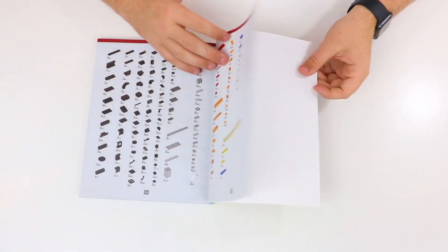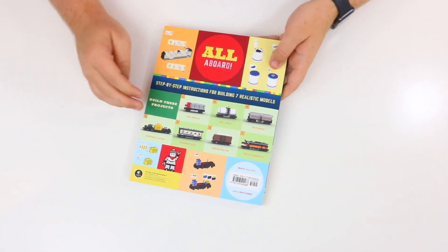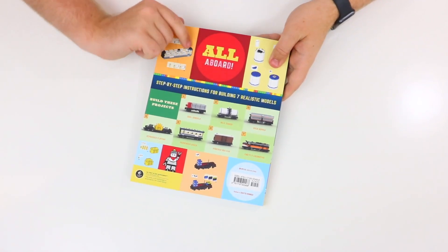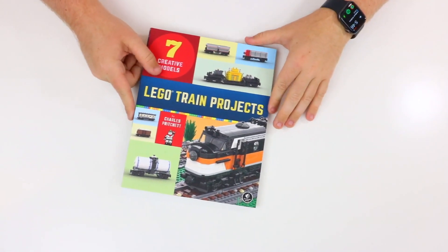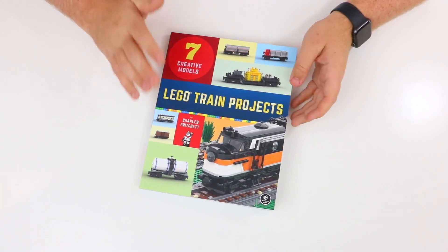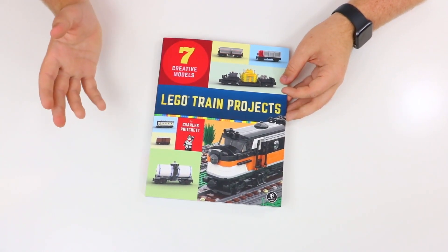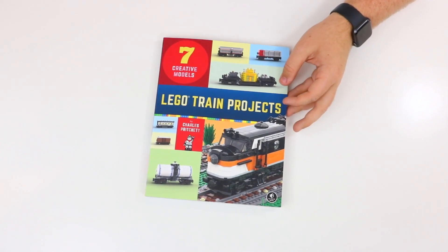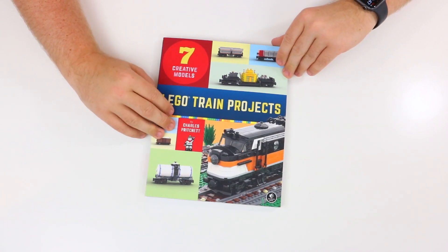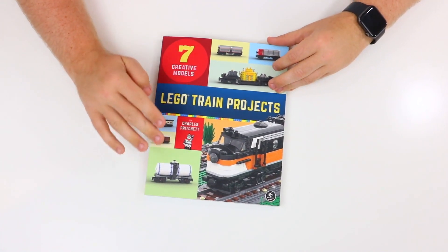This one doesn't actually give any alternative models, and that brings us to the very end of the book — a nice overview of all six different car models, the step-by-steps, and the different color schemes. Overall, I just think this is a really fun book. I would love to try building some of these Lego trains — the builds are really great. Shout out to the designer and author who did all of these models. Let me know down in the comments which of these models is your favorite, and if you had this book, which model would you build first?